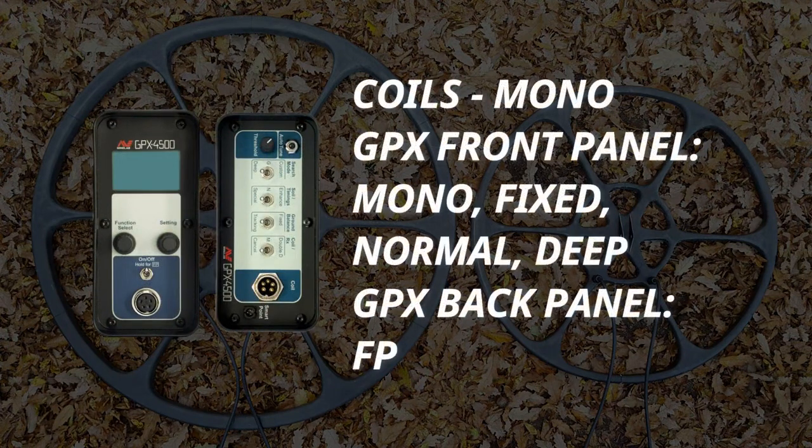Coils are switched to mono. GPX front panel settings: mono, fixed, normal, deep. GPX back panel settings: FP.